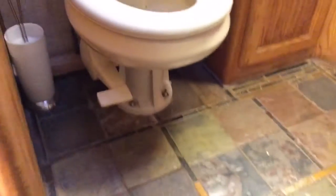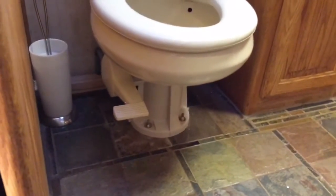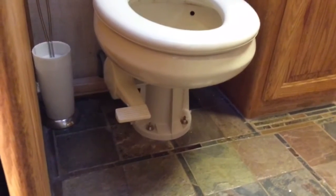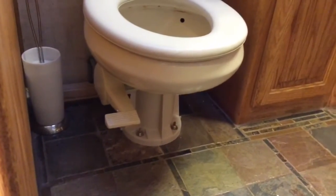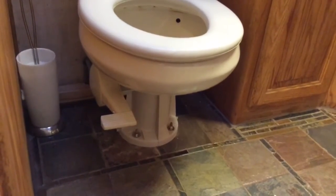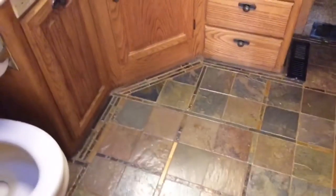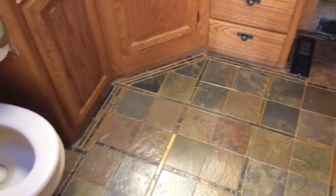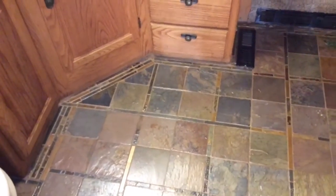One thing I always point out, having done tile for a living: it centers on the toilet. When you sit down and contemplate the mysteries of the universe, it's really nice to have even geometry — otherwise it would drive someone like me crazy. So the center line actually follows a line of the tile. I tried to keep a minimal amount of cuts and used this edging along the edges.